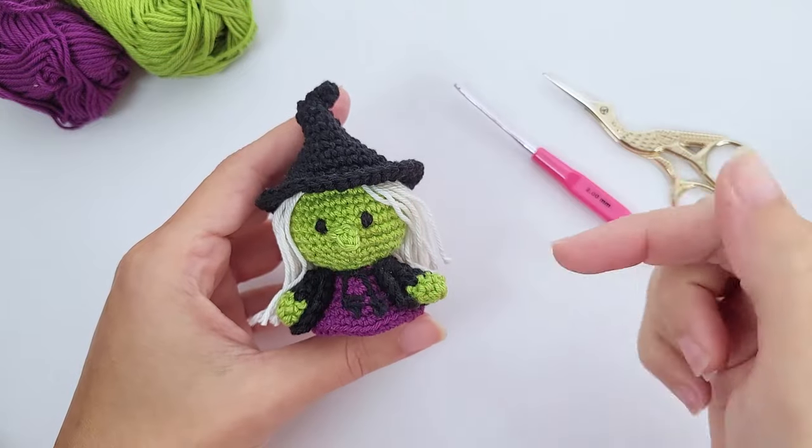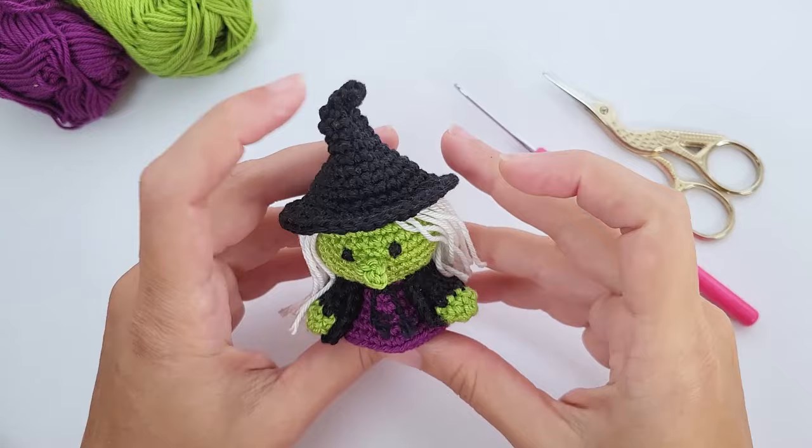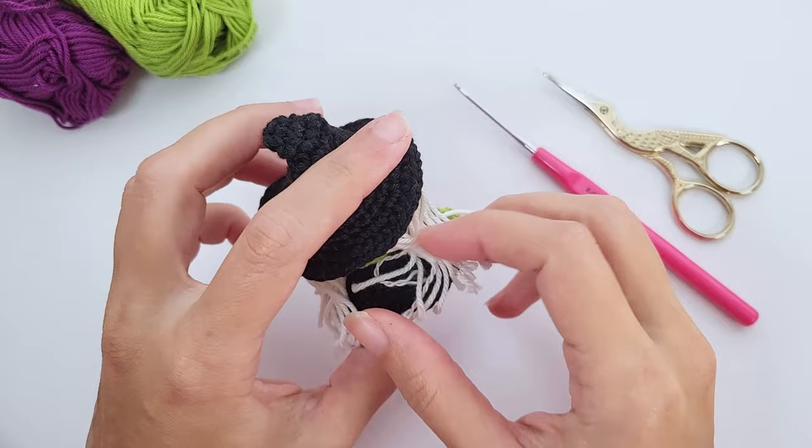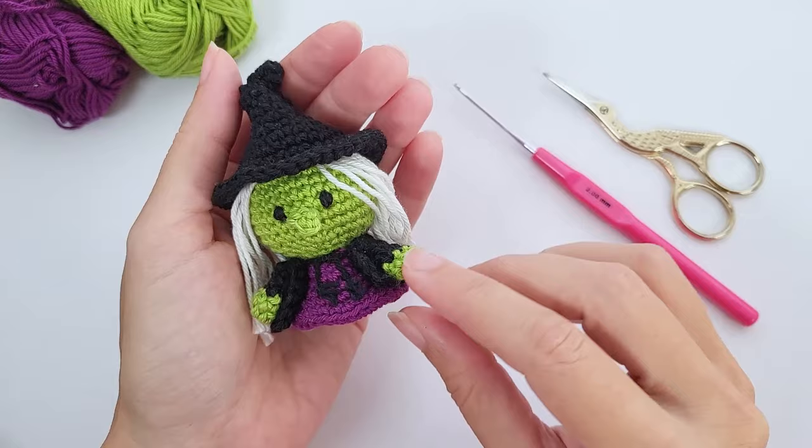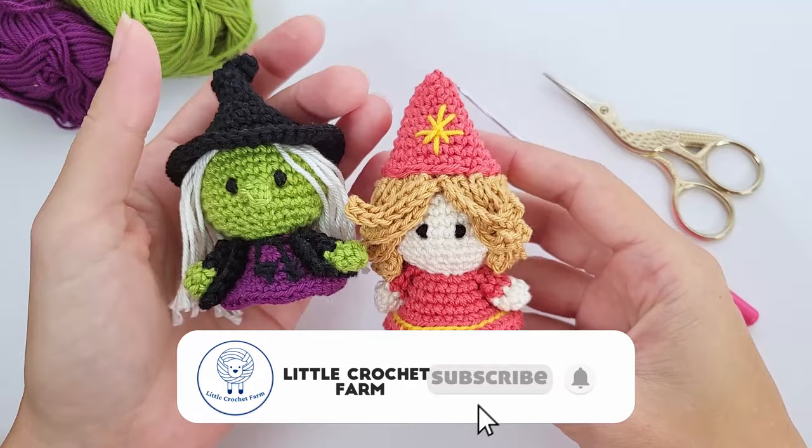Hello, it's Anna here, welcome to Little Crochet Farm. Today we will work together on the evil witch — the first pattern in the Halloween collection coming to this YouTube channel. The patterns are very simple, easy, and fast.